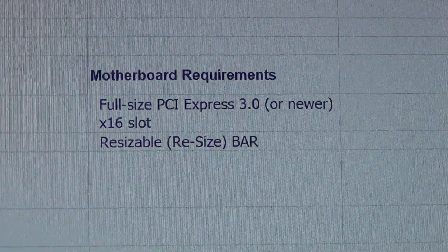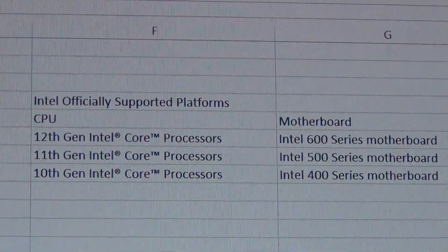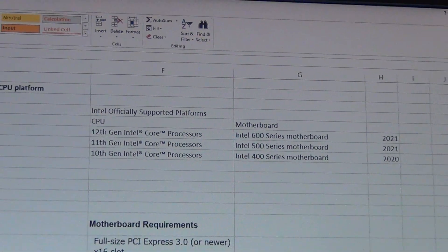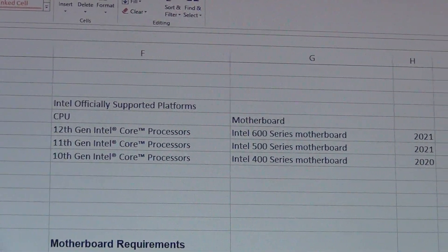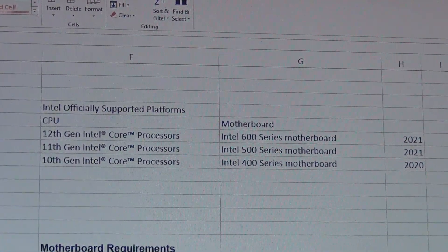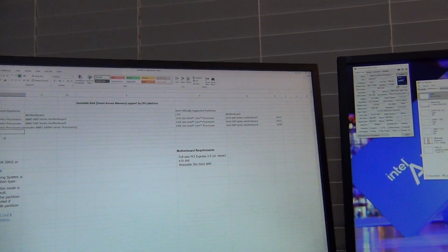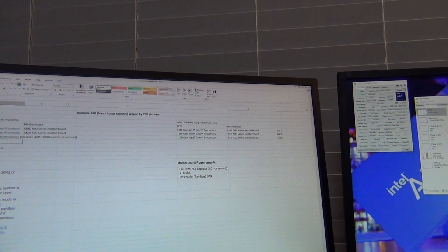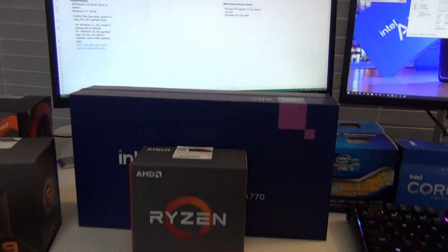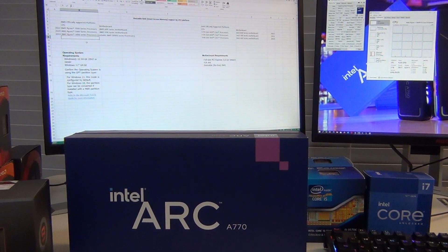You also need a full-size PCI Express 3.0 or newer x16 slot. For Intel support, if you're on 12th-gen Intel from 2021, or 11th-gen from 2020, you're pretty much set. That's the overall summary of what platforms you need to be on in order to benefit from resizable BAR, because it's definitely a requirement in my mind — you lose too much performance if you don't have it enabled.